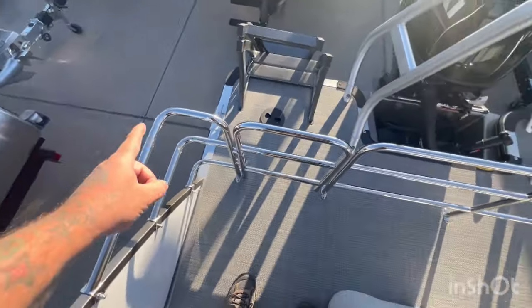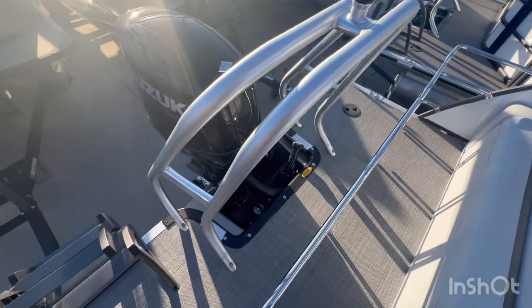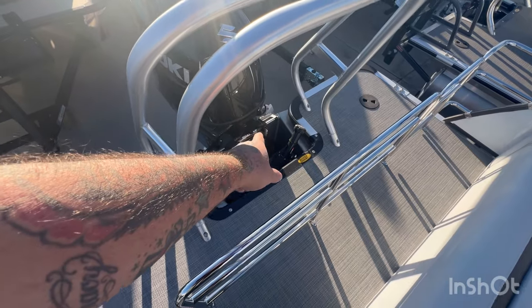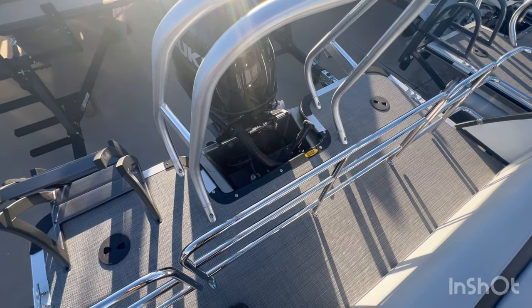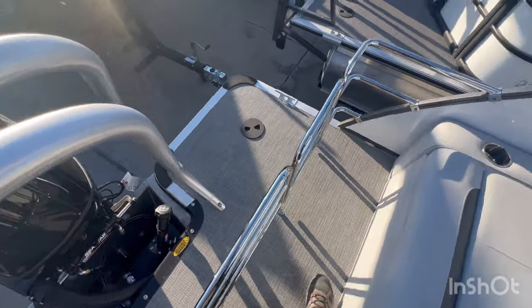This of course is your swingback setup, and that is your ski rack that we talked about. That is your ladder to get in and out. We upgrade everything over 150 horsepower to a C-Star hydraulic steering, so it makes it a heck of a lot easier to turn — definitely an awesome upgrade.